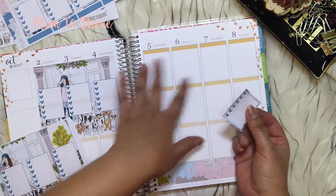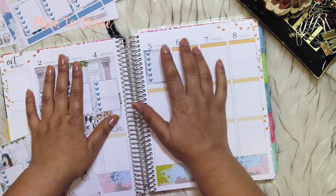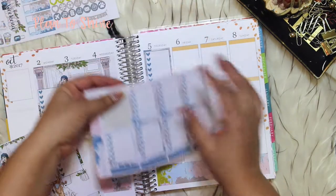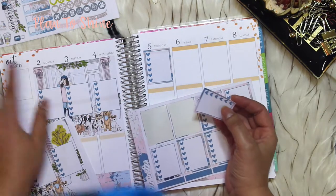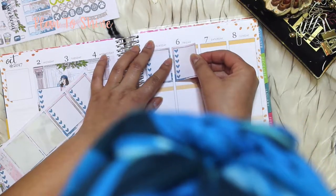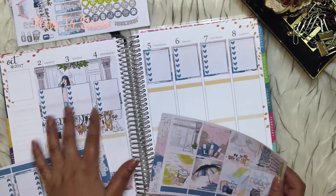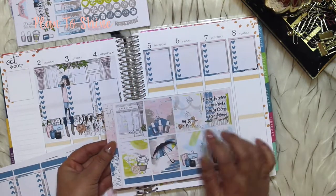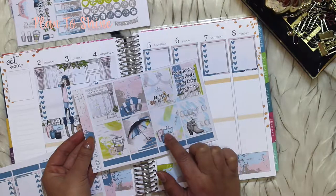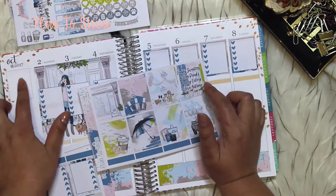I don't want to use headers here either, so they'll go more together. This is self-explanatory that it's a checklist and a to-do, so I'm not going to use the header — but you can totally use headers with these, it's up to you. As you can see I finished the checklist, and now I'm going to do the full boxes for this side — I'm going to pick this one, this one, and this one, and use this one for the side.